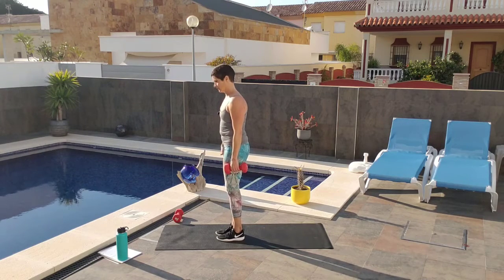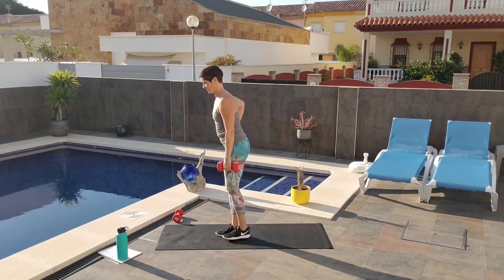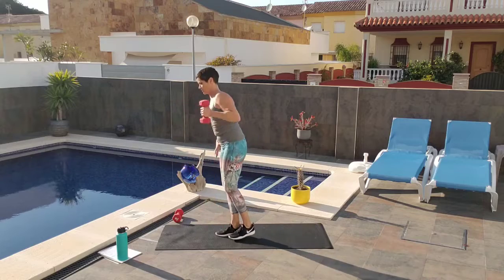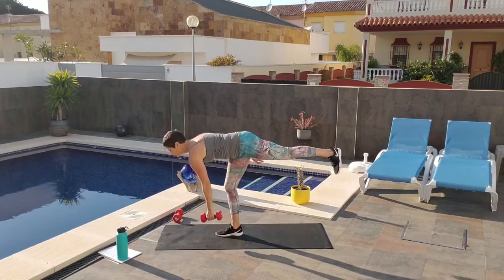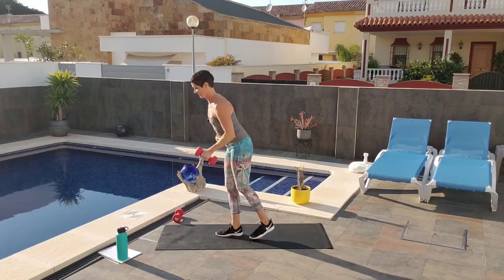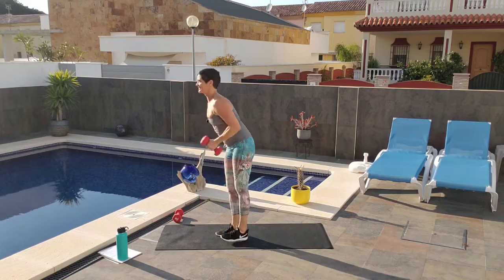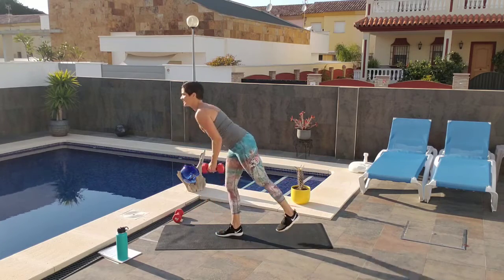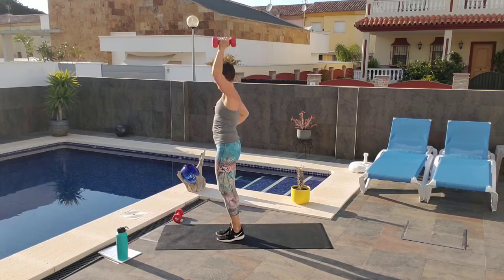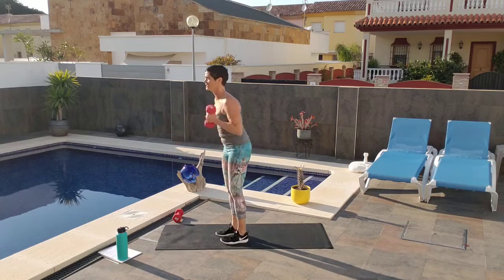Other side — left hand, left leg goes up. Keep your abs tight. Counting from 1 through 10. Hopefully the construction next door won't be too noisy. You should be feeling this really good. Touching down is okay.